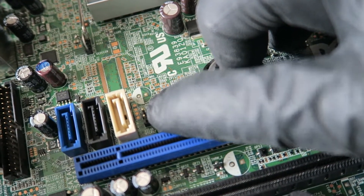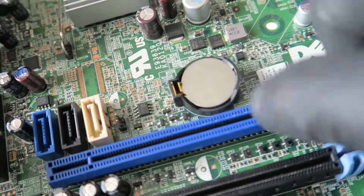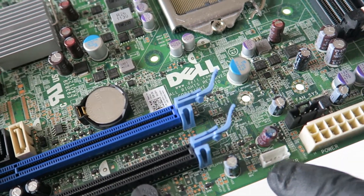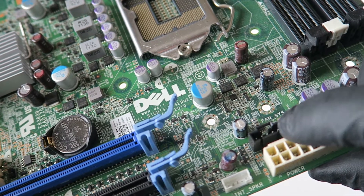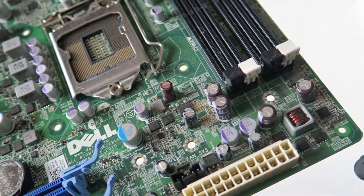That's where the clear CMOS is, and that's where the battery is. Here's the internal speaker connector right here, and the 24-pin power connector. This is the fan system connector — it's a 5-pin.